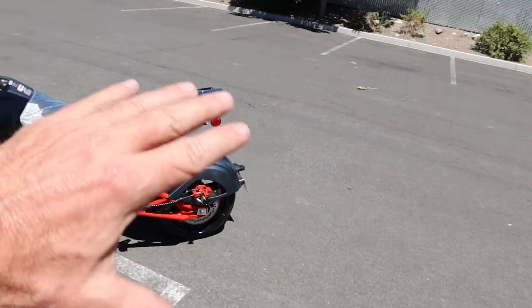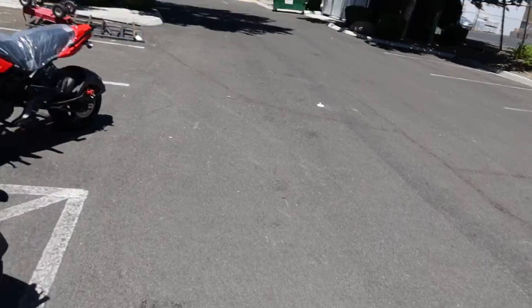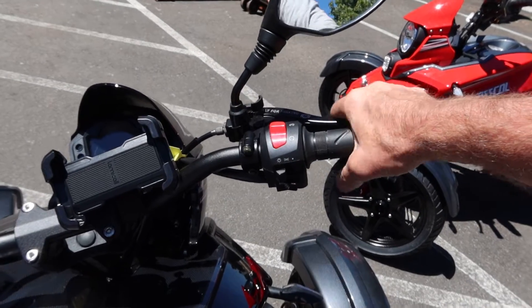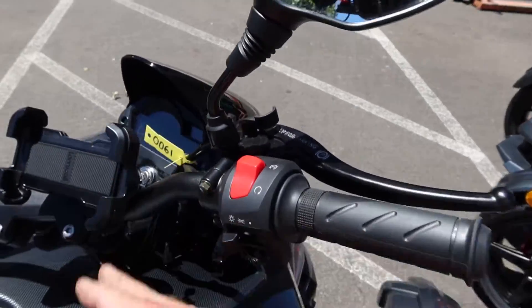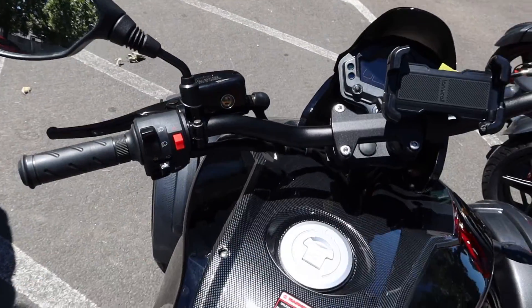It stops on a dime with hydraulic brakes all the way around. It has a nice parking brake feature here on the handlebar on the right side — you can park it and it locks the trike in place. We also added a cell phone holder as an additional accessory, which we include on our units. This lever operates the front brake.